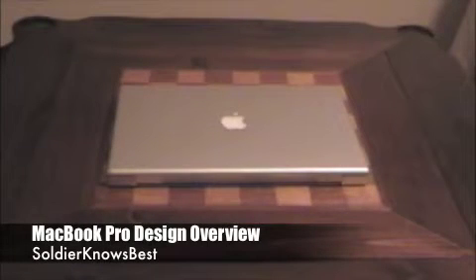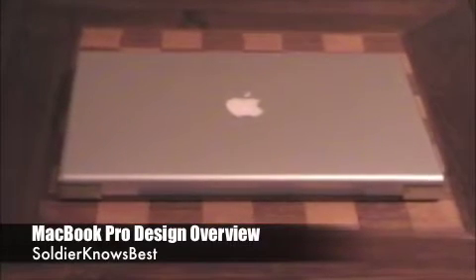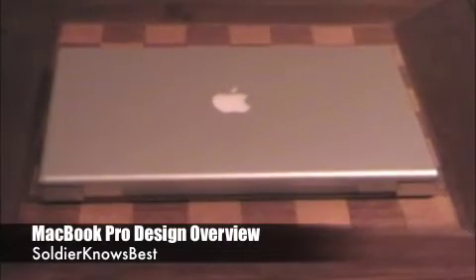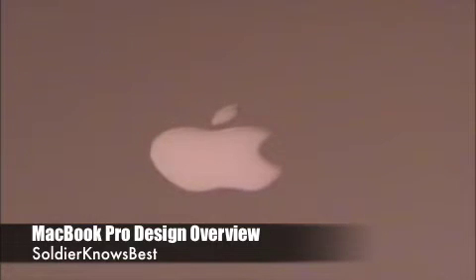I'm doing a video over the design of my MacBook Pro. A couple of people have sent me messages and left me comments wanting to see a video over this, so here it is. As you can see, the MacBook Pro is encased in an aluminum casing. It's very sleek, stylish, and sexy even though the design is about 6 years old, since the last model of the PowerBooks had a very similar design. It still looks good — still looks kind of futuristic.